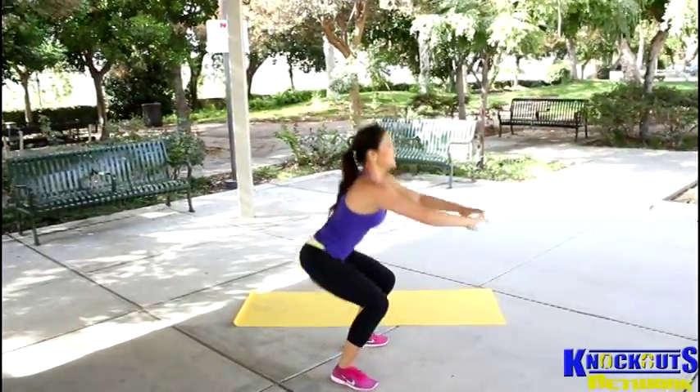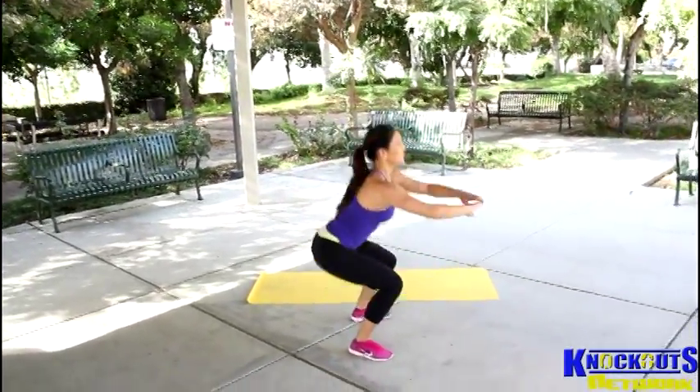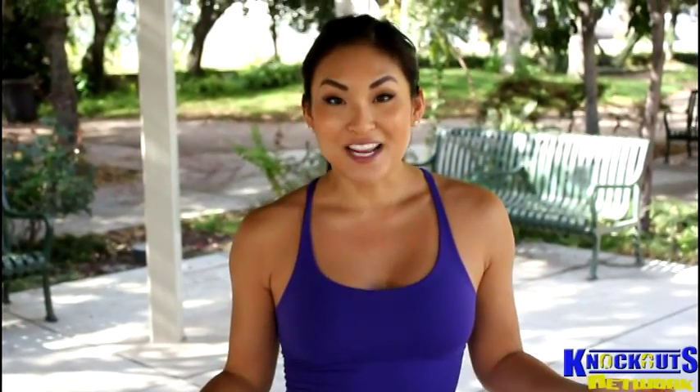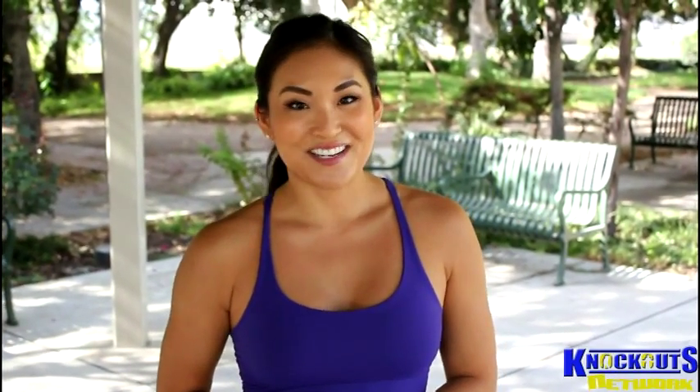It's not a timed race, so you can take your time and get your form right. So that's all that is. Again, my name is Angela Fong. Let me know if you have any questions. Subscribe to my channel, Knockout Fit, and I'll see you next week.